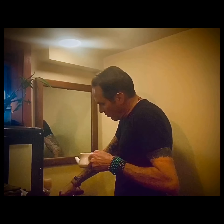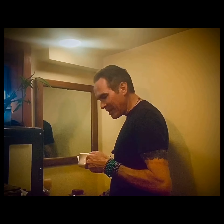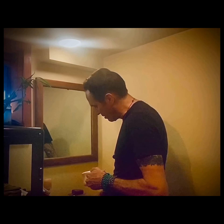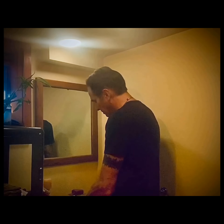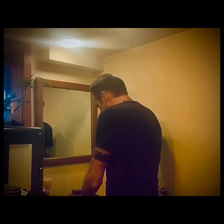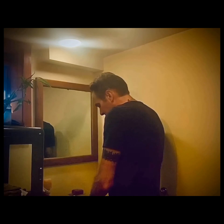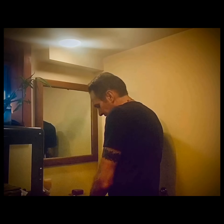Run your water so it's somewhere between warm and hot — warm enough to dissolve the salt, but not too hot because you don't want to burn the sinuses. Fill the pot and then use a finger to dissolve the salt, stirring for about 30 seconds or so.